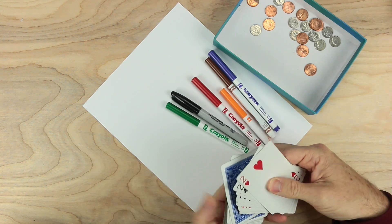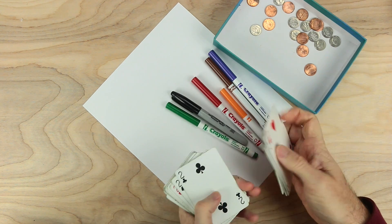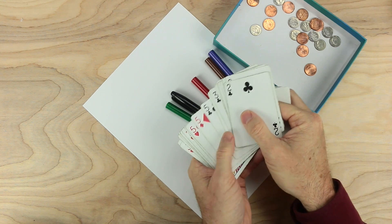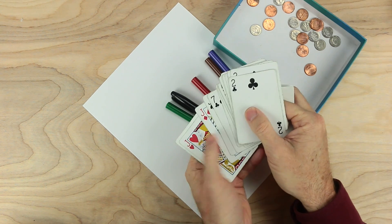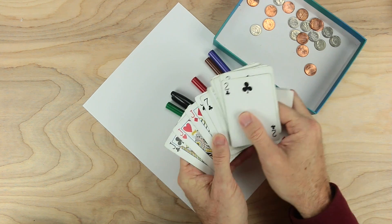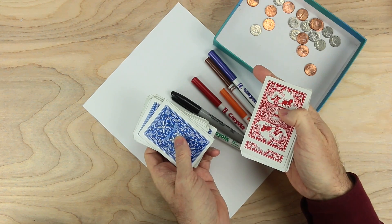Now I'm going to pull cards from two decks. The cards I pull are the twos, the threes, the fives, the sevens, and the jacks. Jacks are wild but they can only be twos, threes, fives, or sevens. I do this from two decks of cards, and we'll mix these together later.